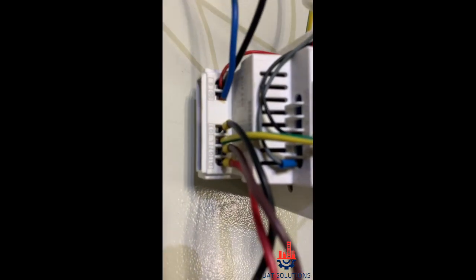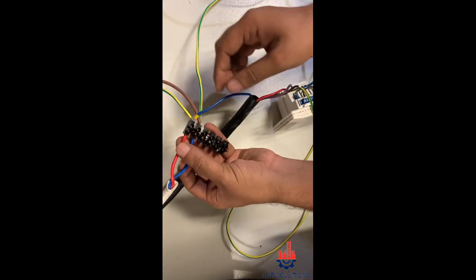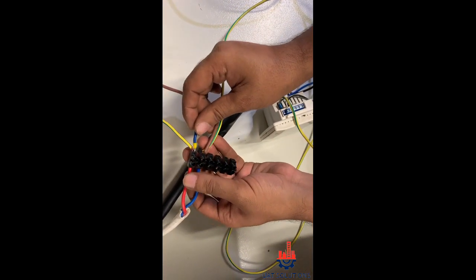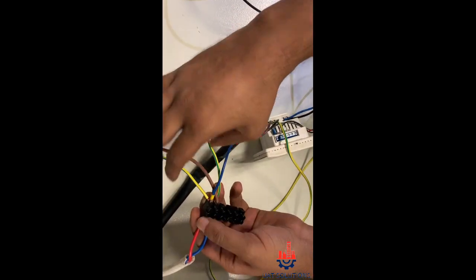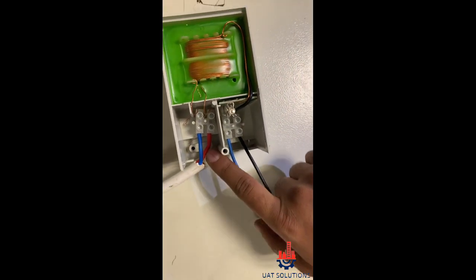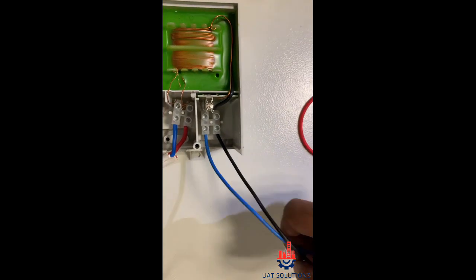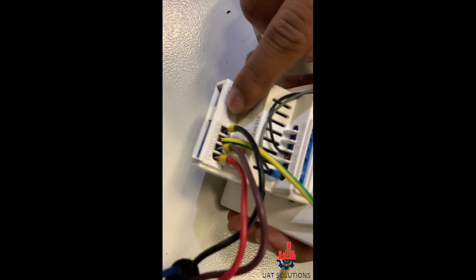All connections are completed — let's review before powering up. Neutral and live from the main incoming 220V. Common wire and phase for the 3-speed motor. Neutral and line for the transformer incoming 220V. Then 24V AC output from the transformer goes to the thermostat at points G and G0.